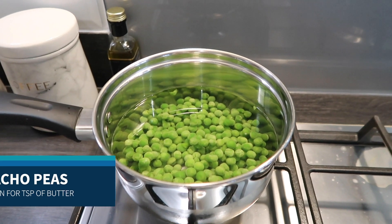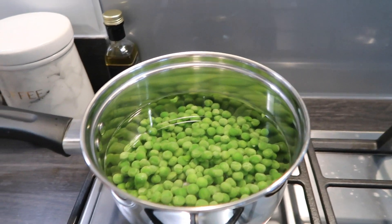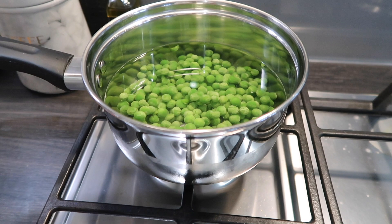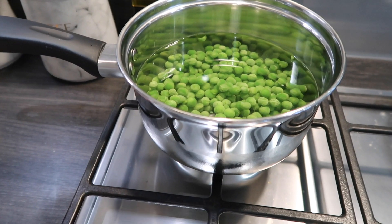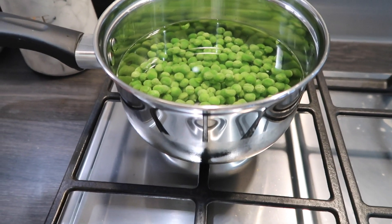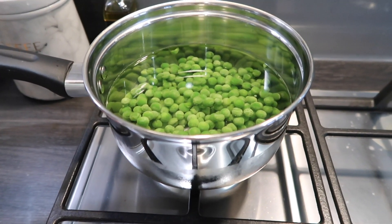Next up is the macho peas. This recipe is really, really easy and it's sin free. I'm just going to bring the peas to a boil. Once they're done, I'll split them in half — put half in a bowl and leave the other half to one side. I'll mash the other half with a fork and then add in some chili flakes and mint. I'll show you as I go.